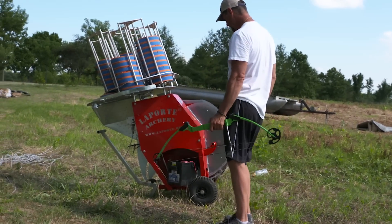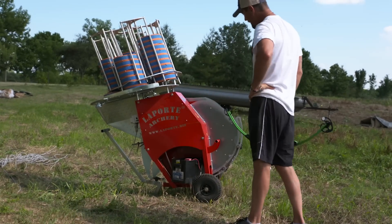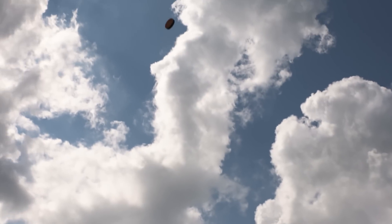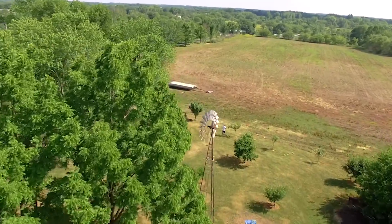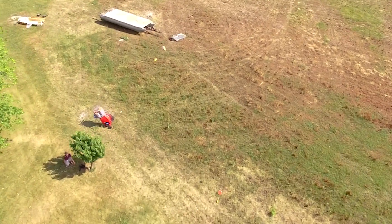I use the Laporte Archery System. This is a pretty cool device — it throws targets up in the air, and it's made for shooting with your bow and arrow. What a brilliant invention for guys like me who want to do a lot of shooting at moving objects. We're going to fire up the Laporte here and do a little shooting and practice for Asian carp.